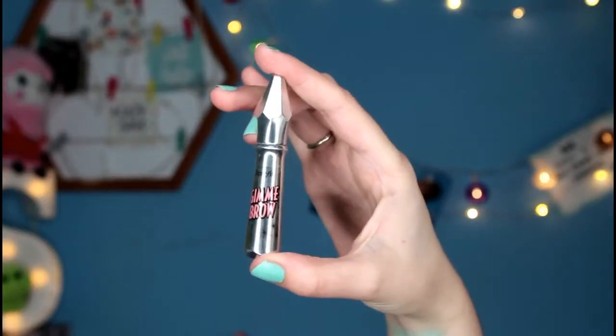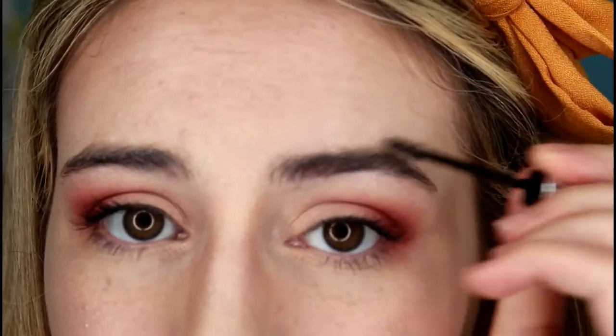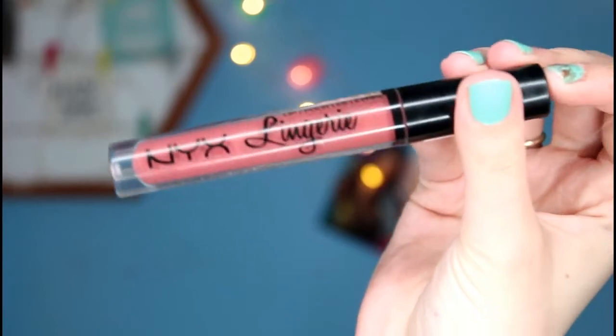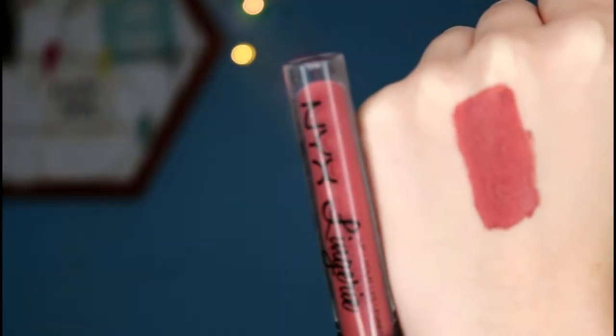Then I'm going to use my Benefit Gimme Brow just to brush my brows into place. And I'm going to use my NYX Lip Lingerie in shade number 12, Exotic.